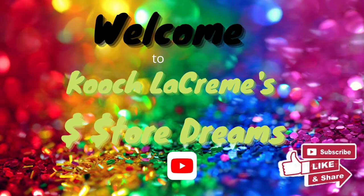Hey, hello everyone. I'm Cooch and thank you for joining me in this edition of Cooch LaCream's Dollar Store Dreams. Today I'm going to be making a wall piece and taking you to a couple of different Dollar Trees.